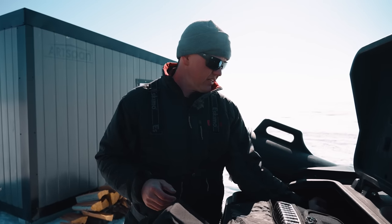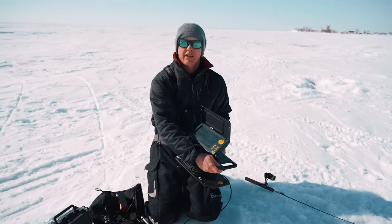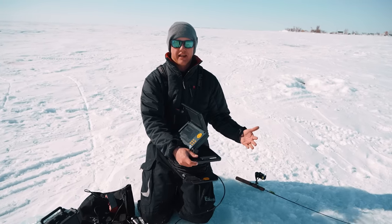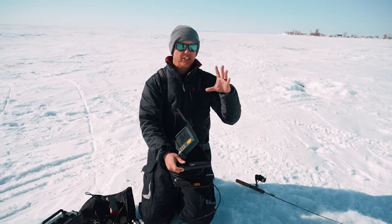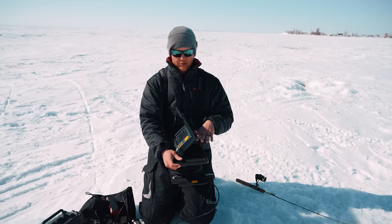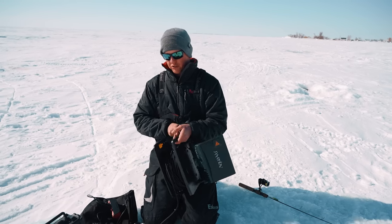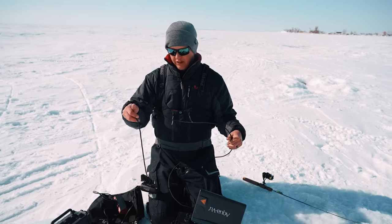We've got AquaViews for days and days. We're using the AquaView HD7i Pro. I like this camera because it has longer battery life than the 10. The 10 is a bigger screen, which is nice in some situations, but I'd rather get that longer runtime. I actually did a whole video on how I retrofit this with a lithium battery inside to give me even more runtime. They do have some portable versions, which are good if you're not recording, but if you are recording, the quality is better on this camera.